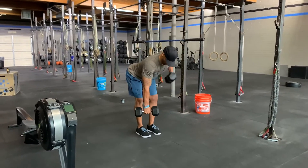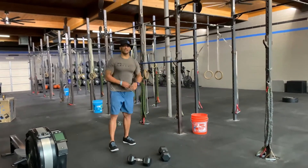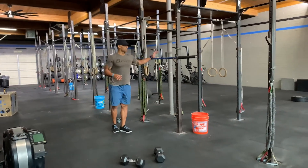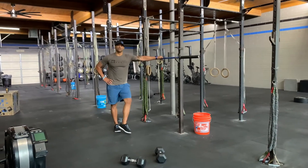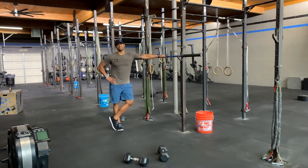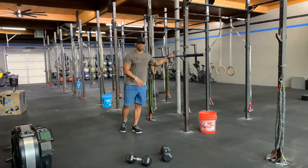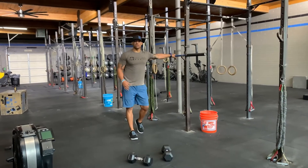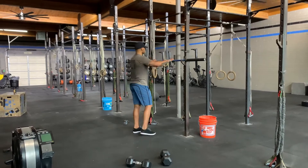For strength today: 10 at 60%, 8 at 65%, 6 at 70%, 4 at 75%, and 2 reps at 80%, with 12 alternating dumbbell rows in between each set.